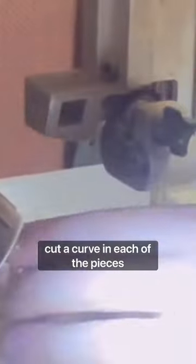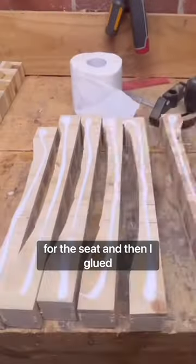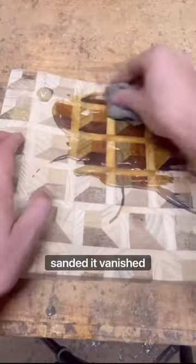Cut a curve in each of the pieces for the seat. And then I glued the seat up together, sanded it, and varnished it.